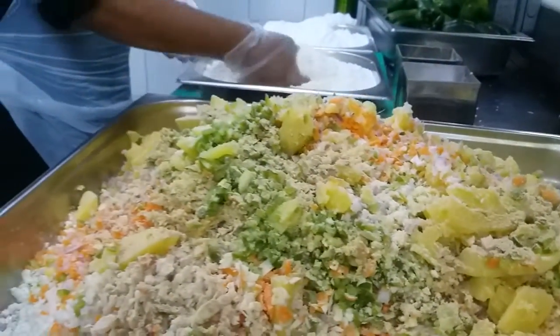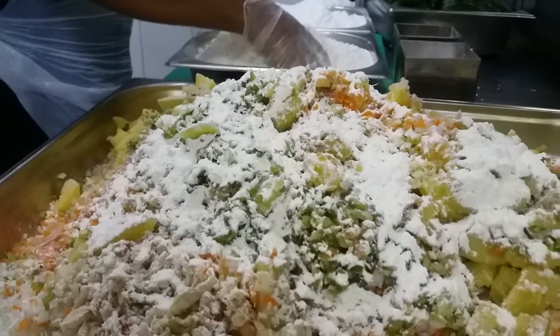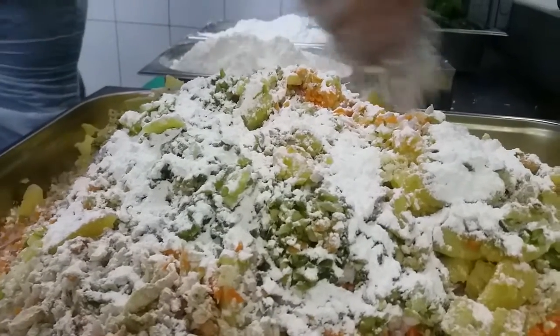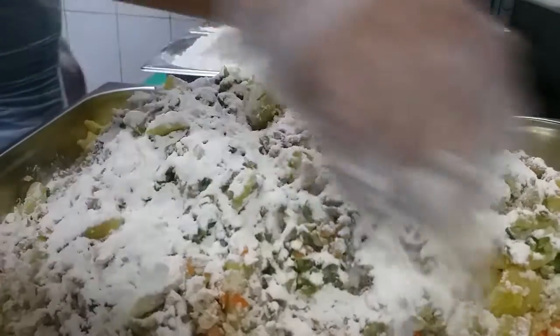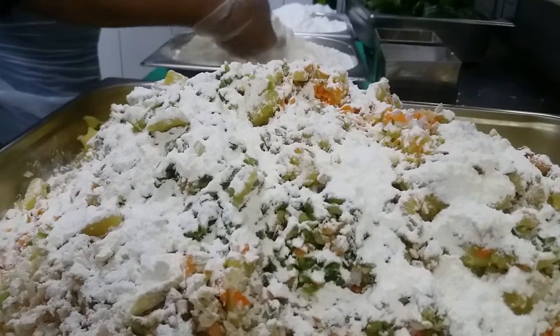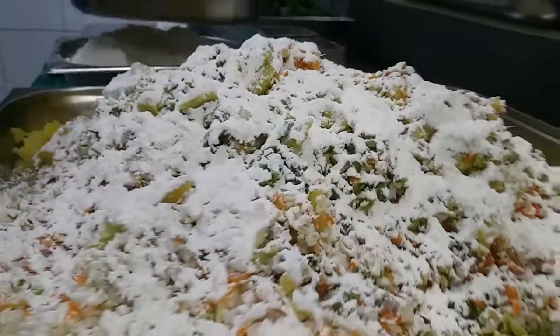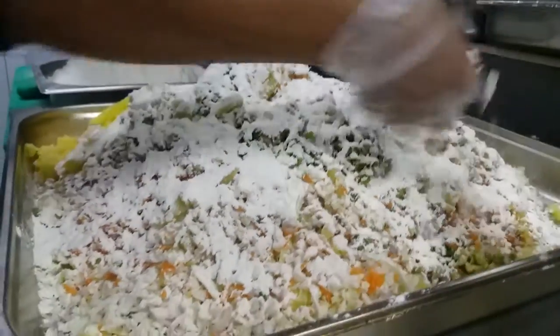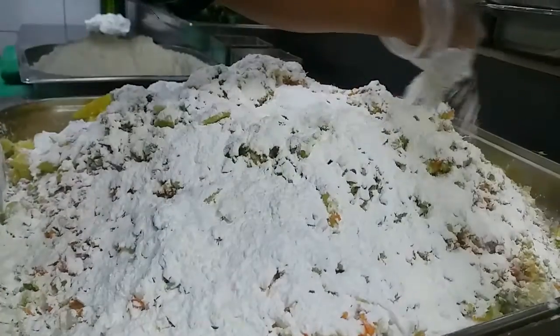And flour — what is the purpose of this one? The flour, why you put that one? This one is the flour. You put maybe 200 grams of flour and 100 grams of cornflour. So you mix together? Yeah, we mix together and make a ball.